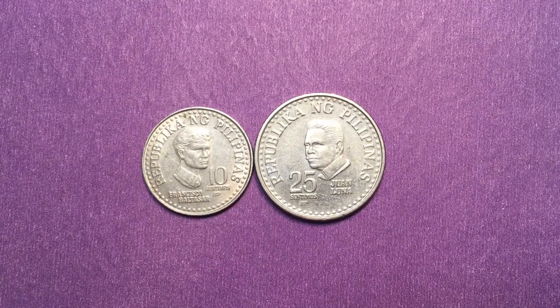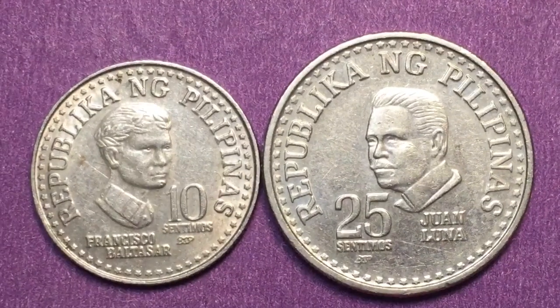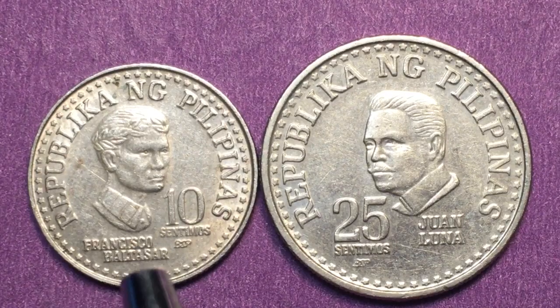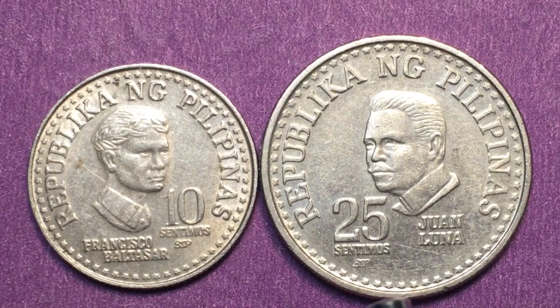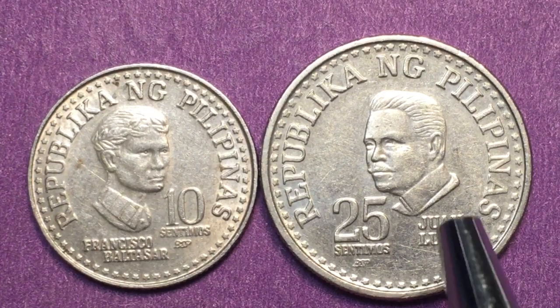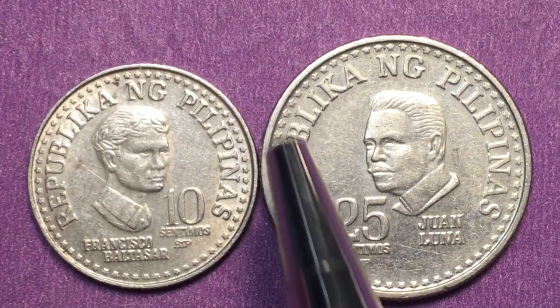Hello all you coin aficionados out there and welcome to the Phil and Singh Coin Channel. Today we're going to take a look at two coins from 1979: the 1979 10 centimos with Francisco Balthasar on it, and the 1979 25 centimos with Juan Luna. On the back of the coin it says Republic Nang Pilipinas.